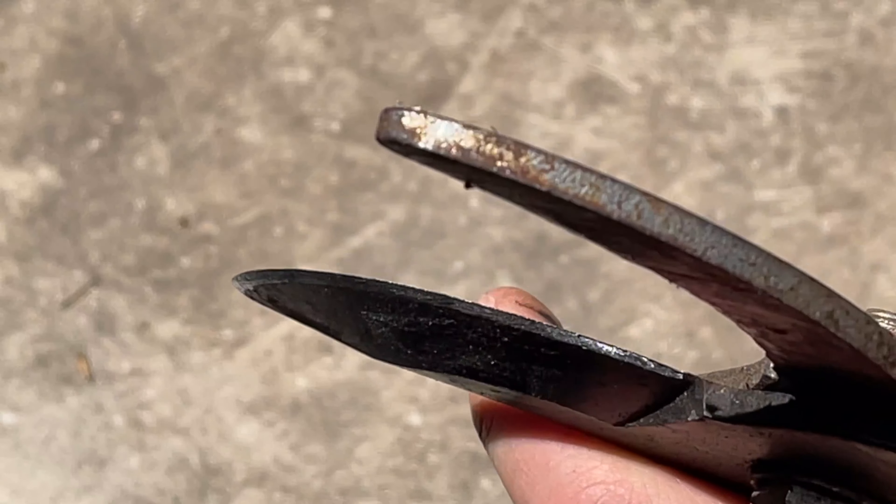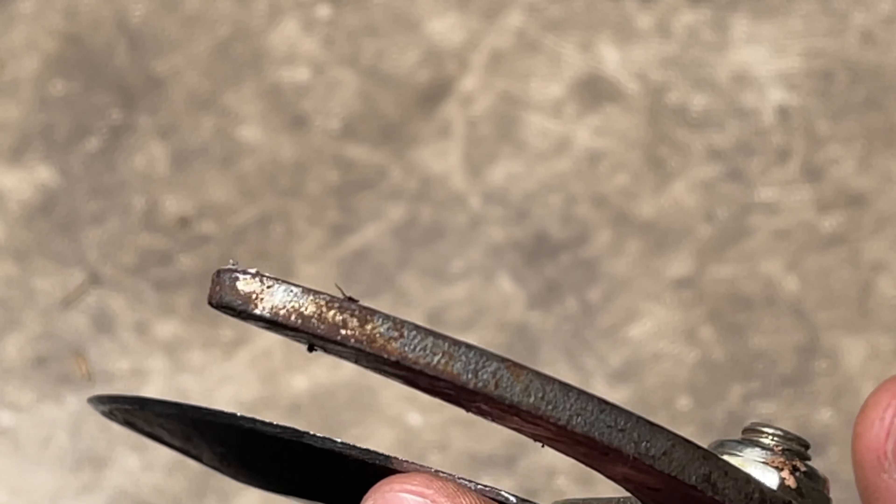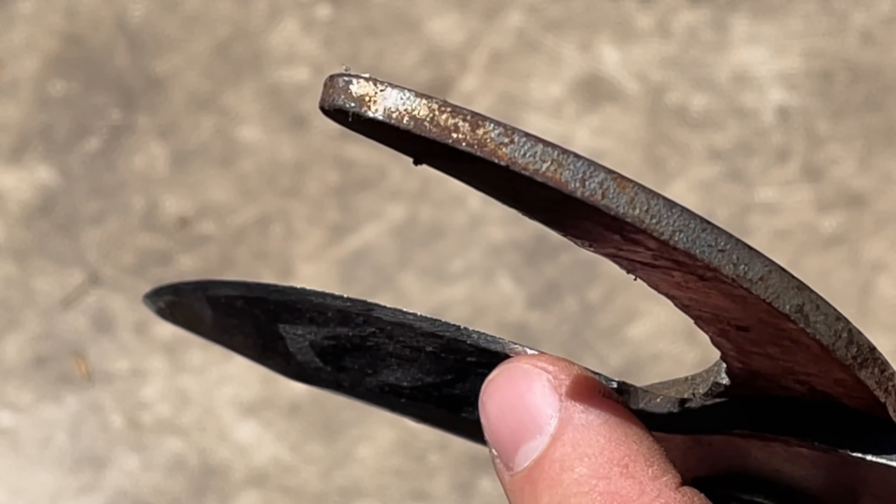It's also going to glisten that edge. You can see here — if we try to focus right on that edge, if you look directly down at the edge you shouldn't be able to see it, and that's what we're seeing there. There's no visible edge because it is razor sharp.